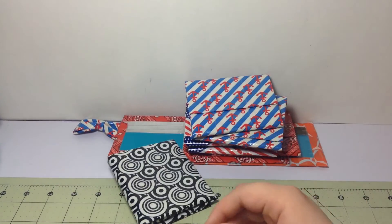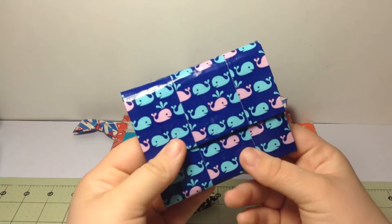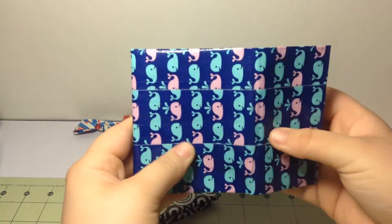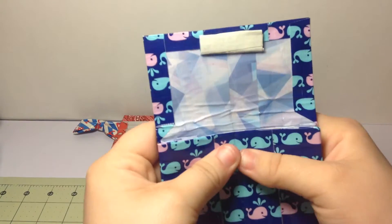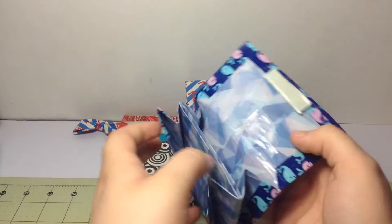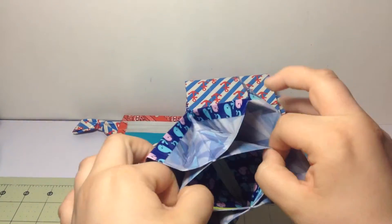Then I have two icicle or stained glass tape wallets. The first one is a whale wallet with stained glass, because like the whales get stuck in the ice — that's why I did it.